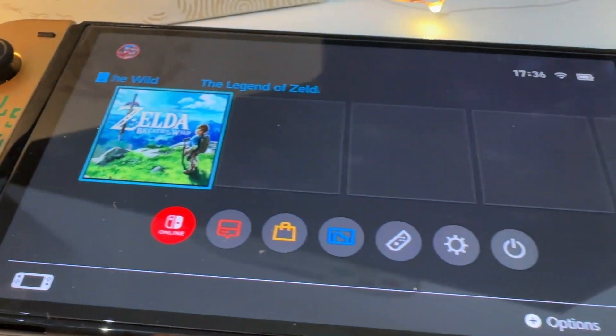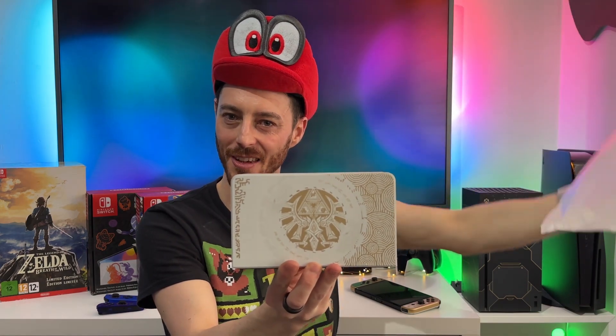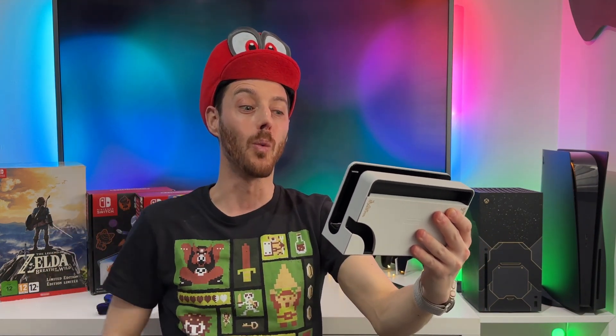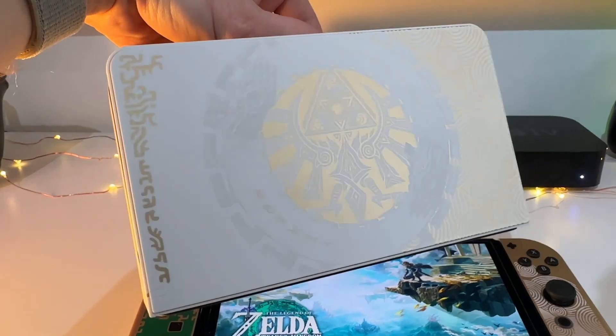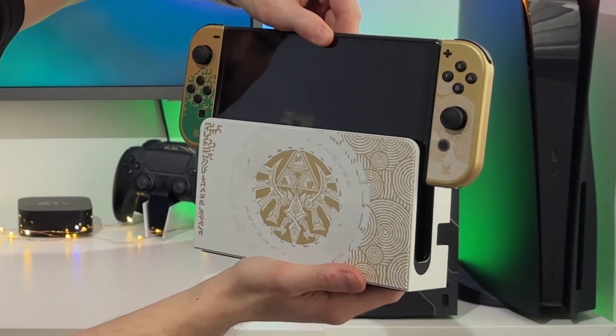We are going to check out the final piece of this Legend of Zelda puzzle, and that is the Dock. Bubble wrap - always satisfying to pop, but I know it's not going to be as satisfying as this Dock. Oh my god, wow - sweet Christmas. The way the light hits that, with the gold and the white. It's like the Pokemon one - that's glossy. Oh my god, that is better than I thought it would be. The way the gold Triforce logo is there, and the way the light hits the gold here - I am just completely blown away by this entire thing.